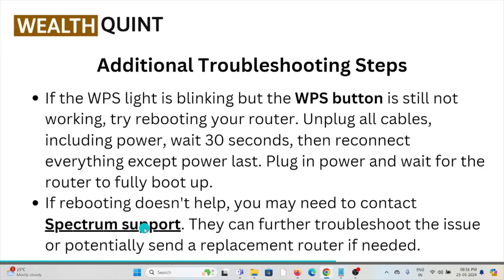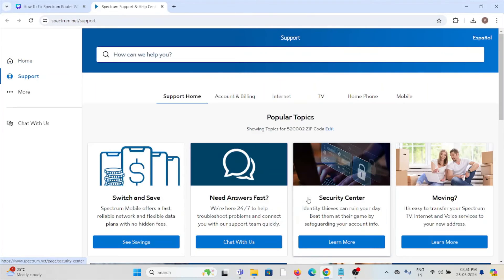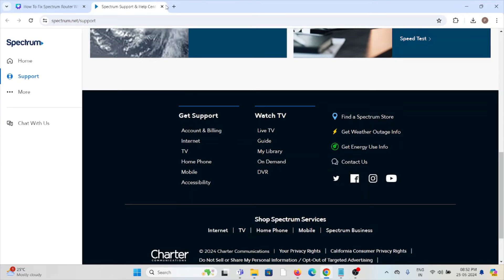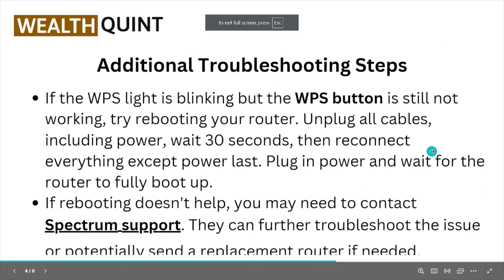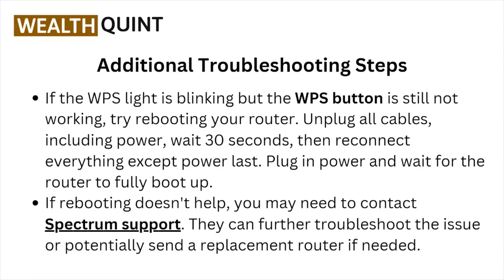If rebooting doesn't help, you may need to contact the Spectrum support team for further assistance. They will help you fix the problem and give you a better solution through the website spectrum.net/support. They can further troubleshoot the issue or potentially send a replacement router if needed.